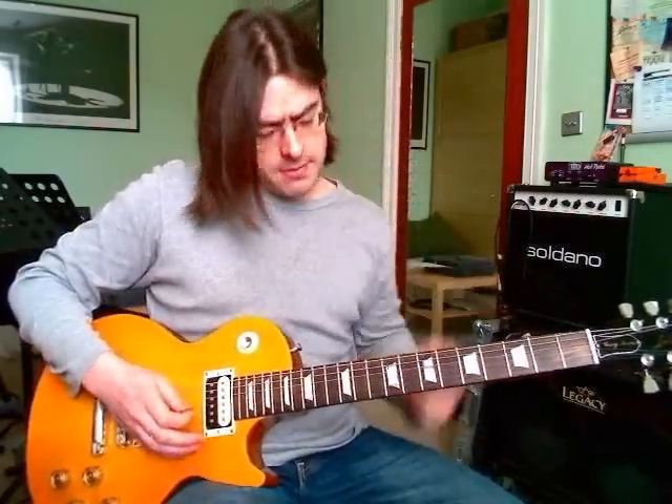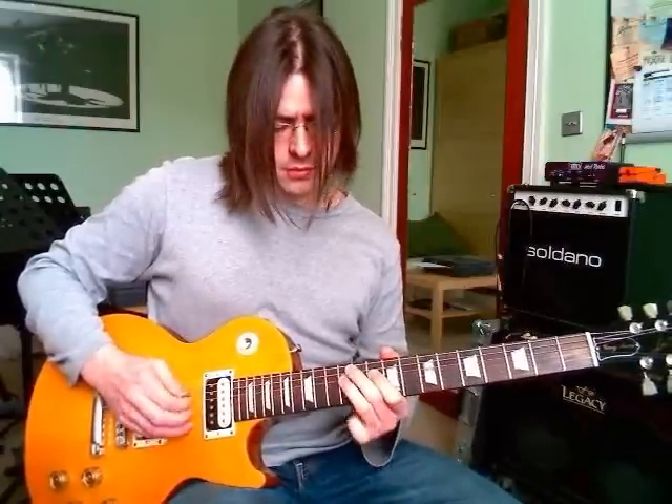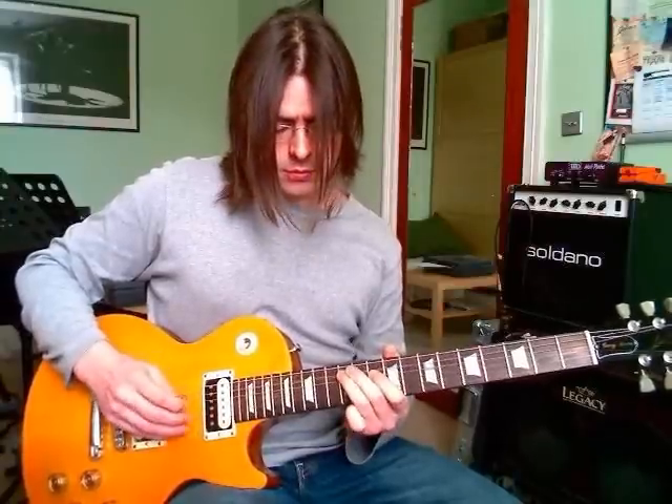Now the second bar is the same start, but then we do a pull-off from the 12th to the 10th fret on the D string, and we end that with the 12th fret on the A string. So that second bar sounds like this.